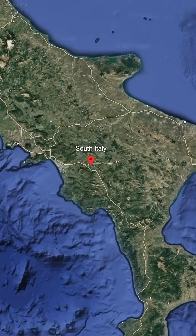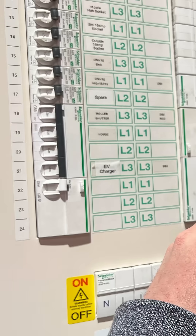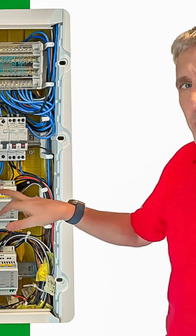We're here in southern Italy to look at first-fix Italian electrical installations and how they compare with what we're typically seeing in the UK. There are some things in this video that will blow your mind because the way they do things here is completely different to what we're used to seeing. So let's dive in.